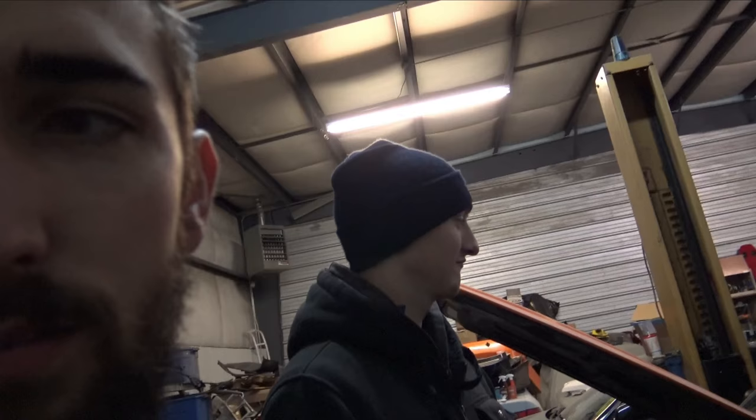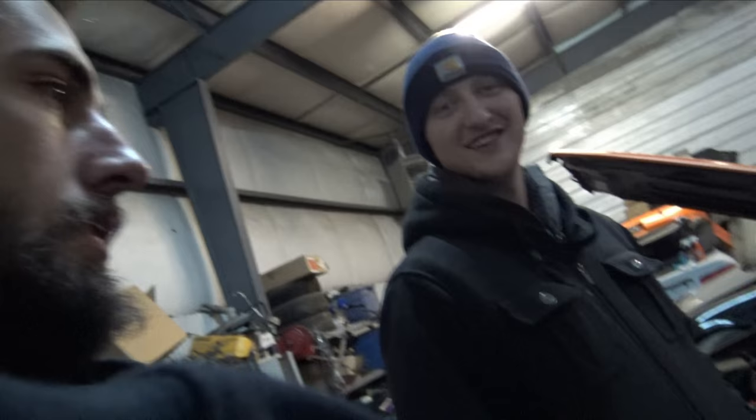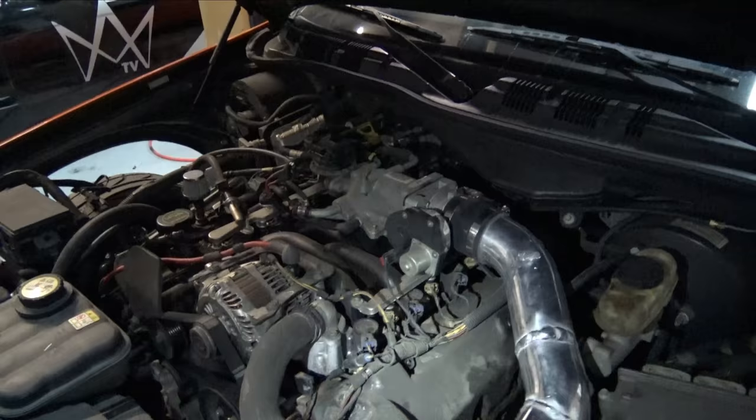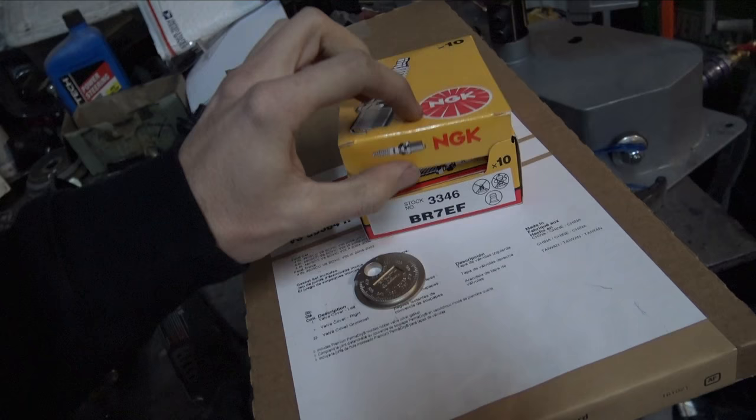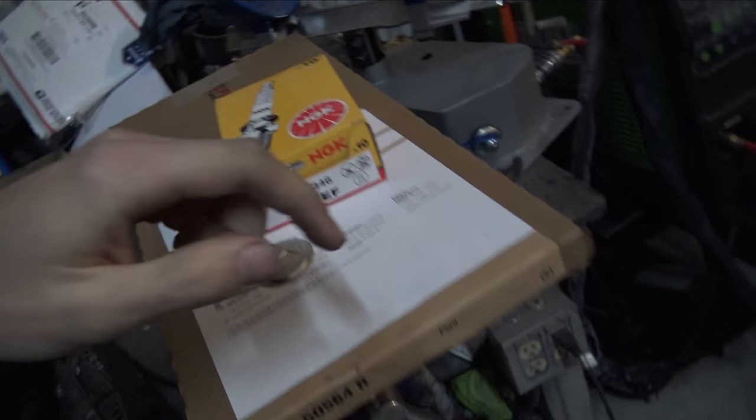It's day two of trying to tune this son of a bitch. It's just the fuel table is just way too damn tiny — I think it's the stock injectors. So what I'm doing right now is I'm going to pull this pipe off of here, pull the valve covers off. I got me a valve cover gasket set as well as some NGK plugs. Figured I'd do the spark plugs, the injectors, and the valve cover gaskets all at the same time. Then I'll mess with the tune because I know I can for sure scale the injectors.